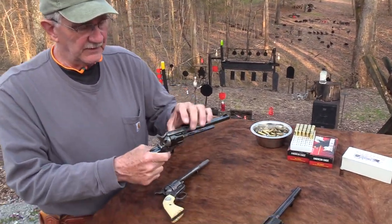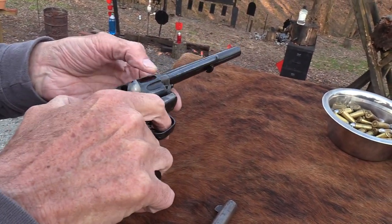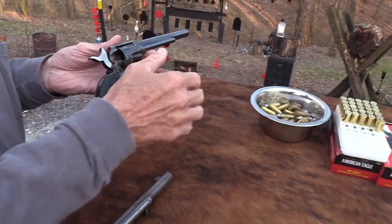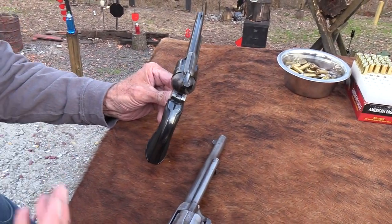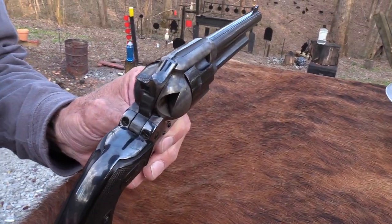So this is the one we are featuring. It's not new — it's 1956 — but it's new to me. I'm going to put some ammo in it. We shoot the Federal. I load my five as usual. We have several videos on the Colt Single Action because I've been a fan of them for a long time.